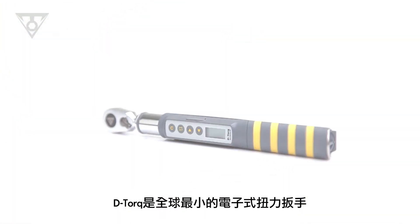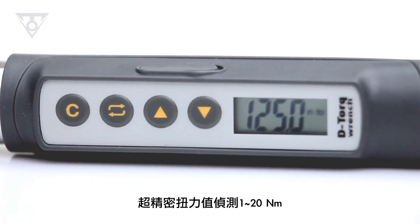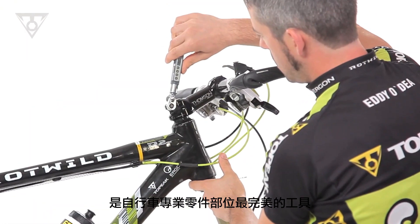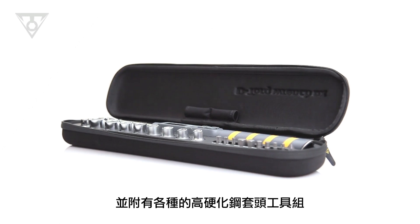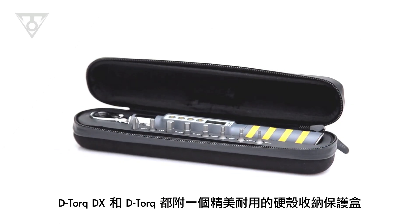The D-Torque is the most compact digital torque wrench on the market. Its lower torque range of 1 to 20 newton-meters is perfect for securing bolts on the most delicate high-performance parts. Included with the wrench is a selection of hardened steel tool bits. D-Torque DX and D-Torque both include a sleek hard shell case.